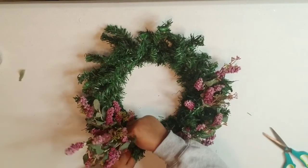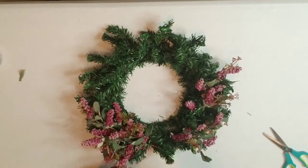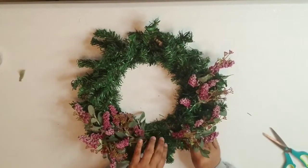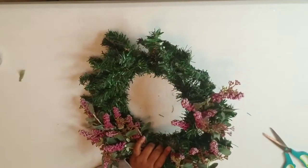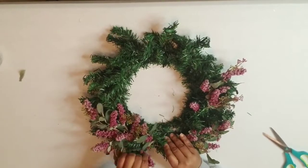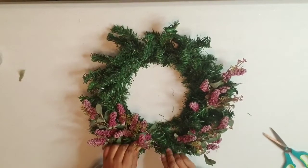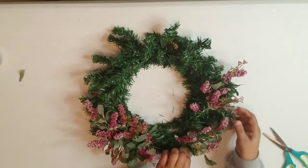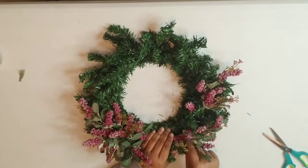Just kind of wind it through. Like I said, use whatever flowers or stems match your decor and go from there — you're only limited by your imagination.